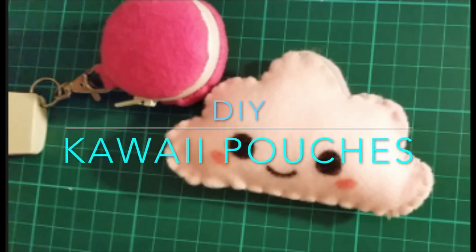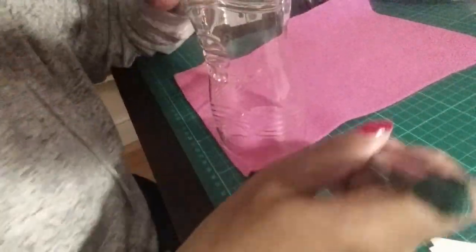Hi everyone, welcome back to my channel. This tutorial will show you how to make these cute pouches and I'm going to start with the macaroon one first because it's a little bit harder than the cloud.